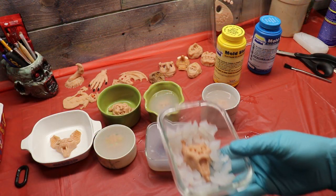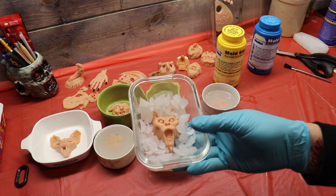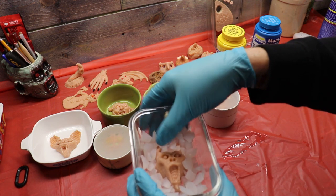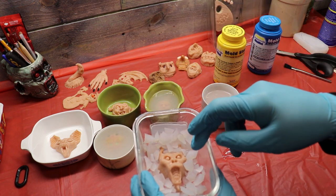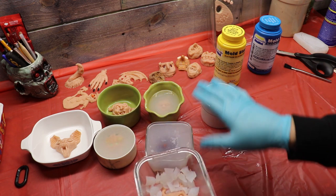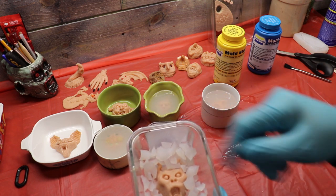So remember when I told you I cheated? I took another silicone mold and cut the flashing off, then chopped it up to use as a filler because I don't think I had enough silicone to finish off this mold — I was running low because we only have a trial size. This is what I did to finish off the demon mold.